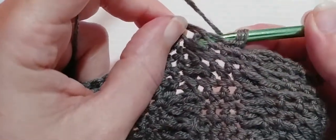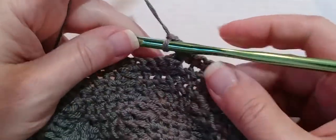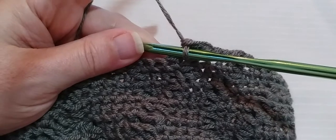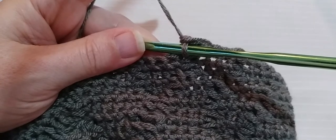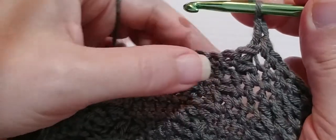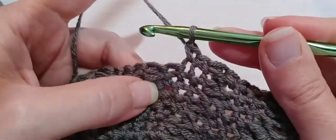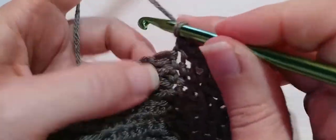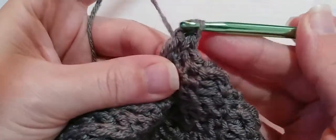Yarn over, go in and out through the back around that next post, and make a double crochet. Go into that first single crochet, which is right here. One, two, three single crochets, and then one back post double crochet. We're on that next post. Yarn over, in and out through the back, double crochet.